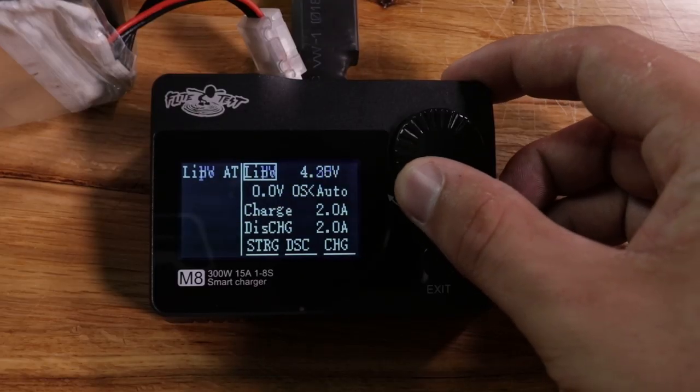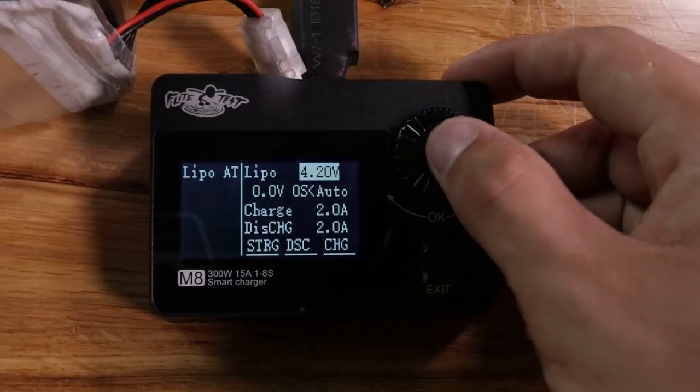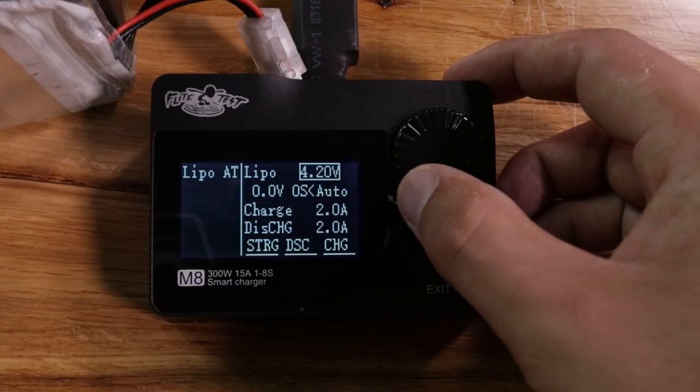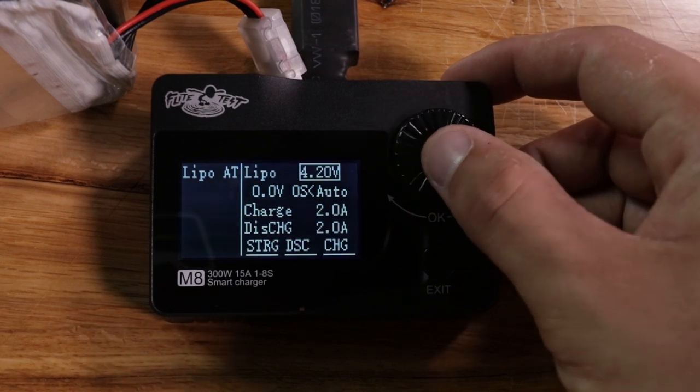This charger actually charges a few different battery types and it can charge those batteries at 300 watts and a max of 15 amps. Hopping back into the charging settings, you can change lipo settings, battery type settings — you can actually go in and change how many volts each cell charges to, and you can change the amp output, which can go all the way up to 15 amps as long as you have the appropriate power supply.